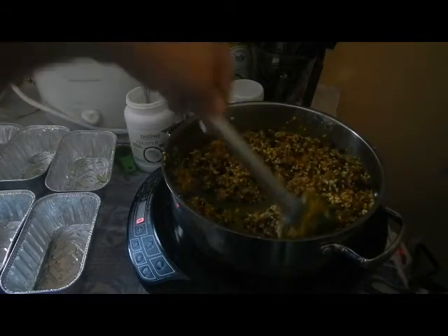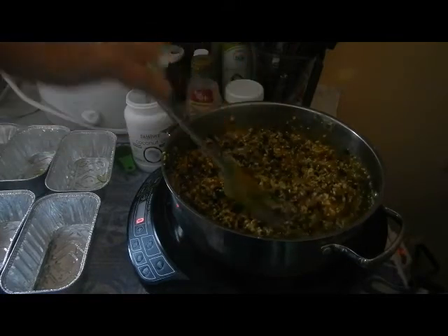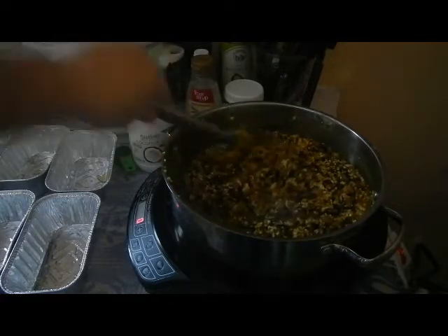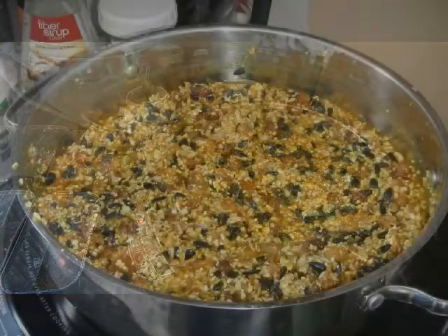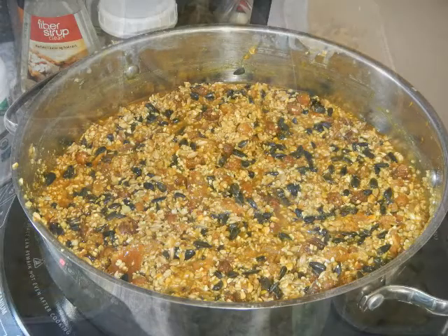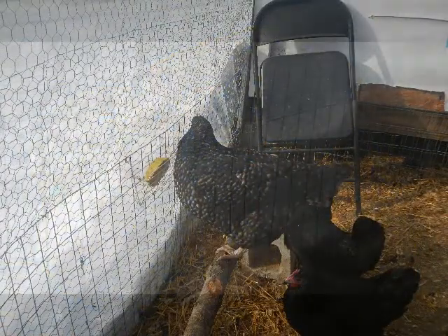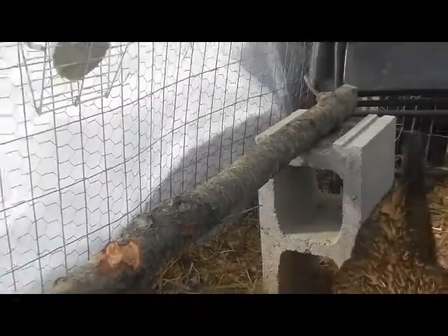I also put DE in with their food. Experiment, try it out, see what they like — I'm sure they'll love it. All right, let's get this into the containers.